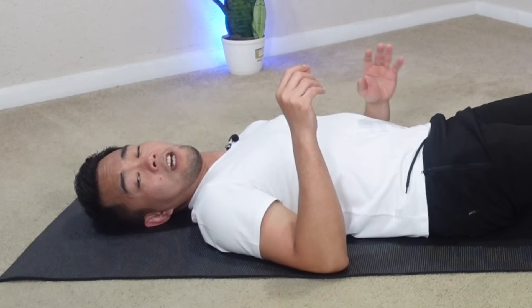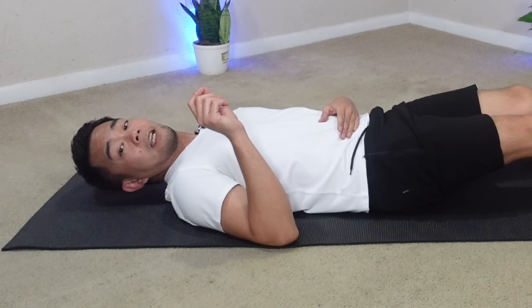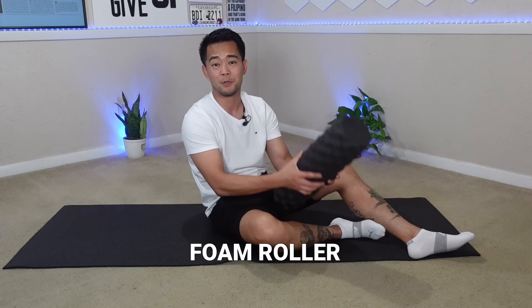Movement is the key — it doesn't matter what direction, as long as you're moving your leg. Now I'm going to show you the last exercise, which can potentially give you a 74% improvement in blood flow and circulation. What I'm talking about is using a foam roller.